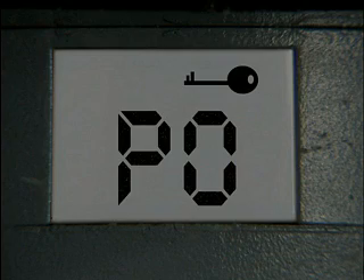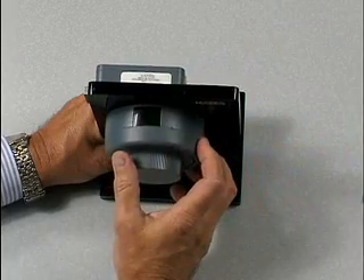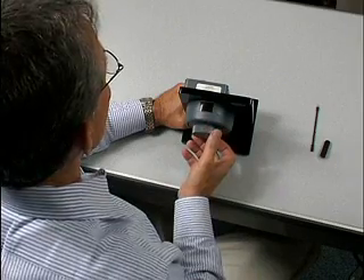At this time, PO will appear on the display. Remove the change key. CC will appear on the display. Enter your new combination and open the lock. Your new combination is now set.